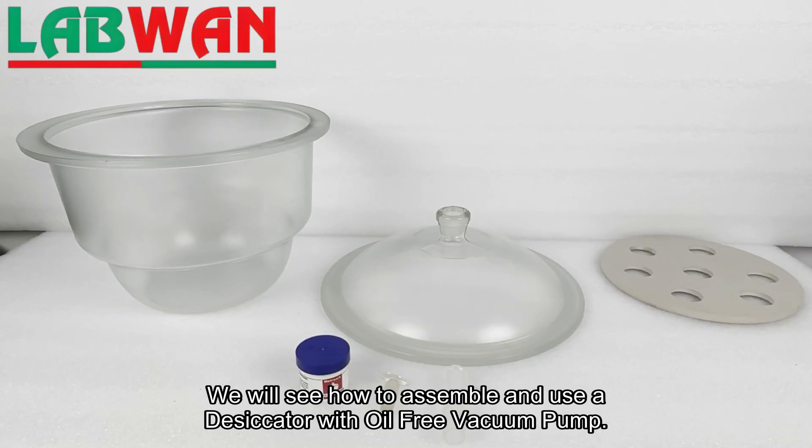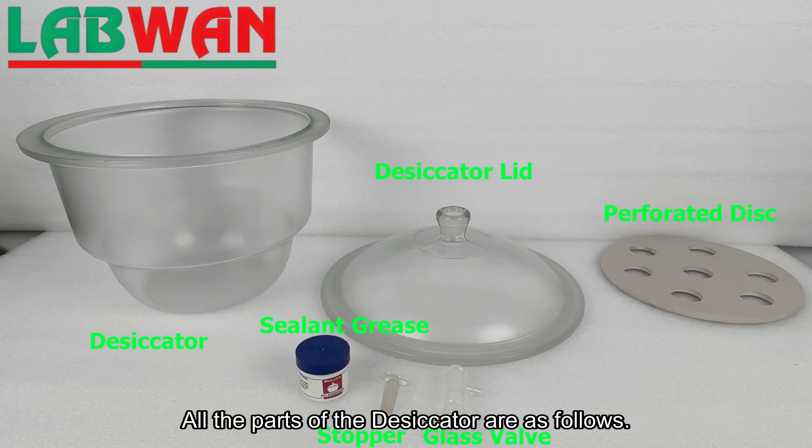We will see how to assemble and use a desiccator with an oil-free vacuum pump. All the parts of the desiccator are as follows.